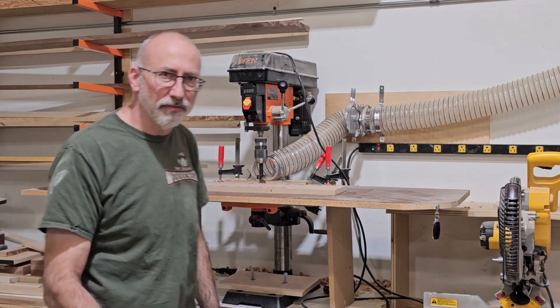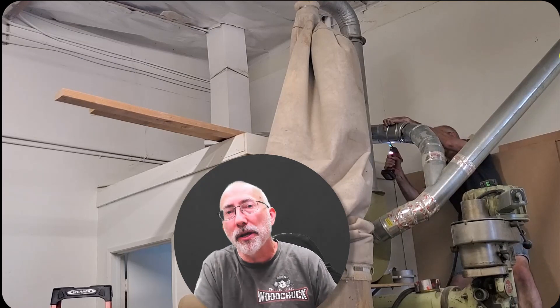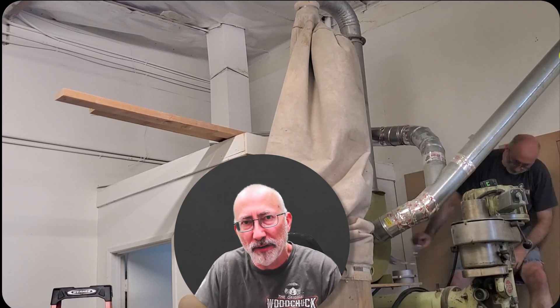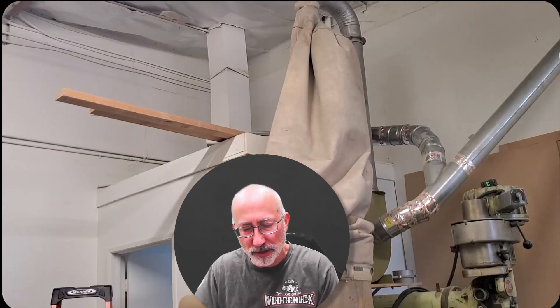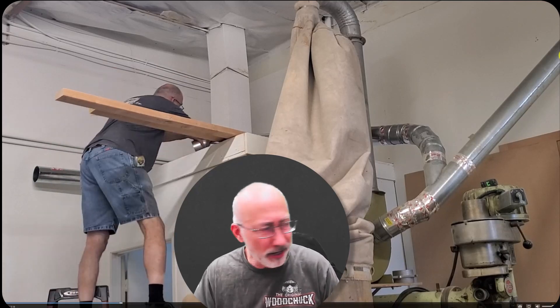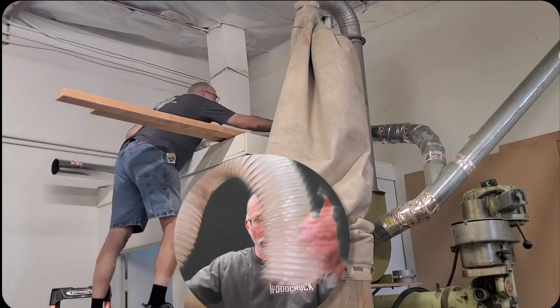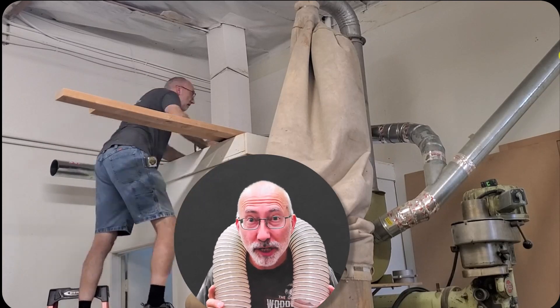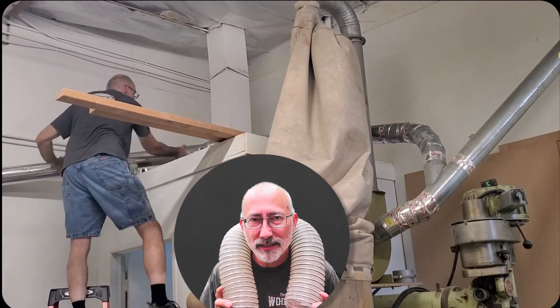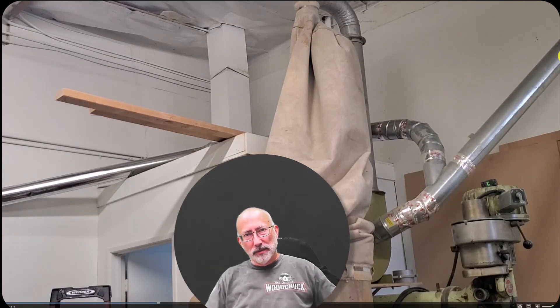That's how easy it is to put dust collection at your drill press or your hinge boring station. All you need is some galvanized steel strap and some hose. That's all you need, so get to it — and happy wood chucking!